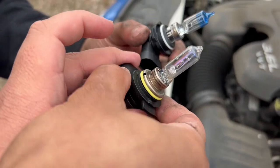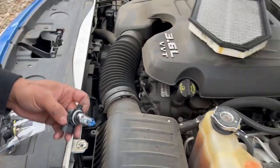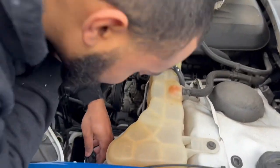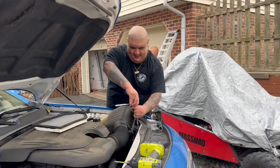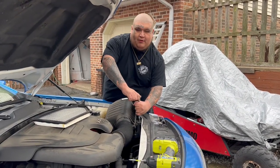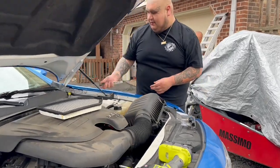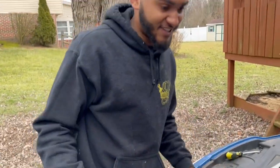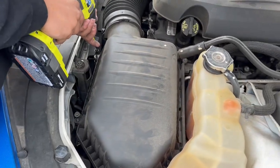Put some nice ones in there. You guys know what we're doing — we're just changing these bulbs real quick, man, because they went out. Always make sure that air filter is in there, man. You don't want to be sucking up that dirty air, man.